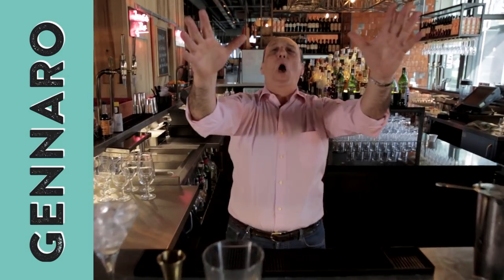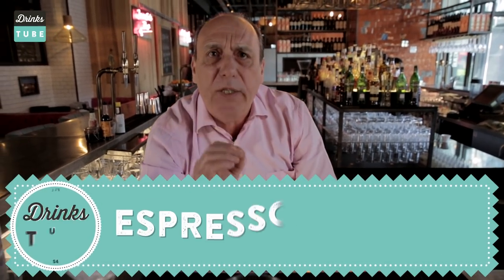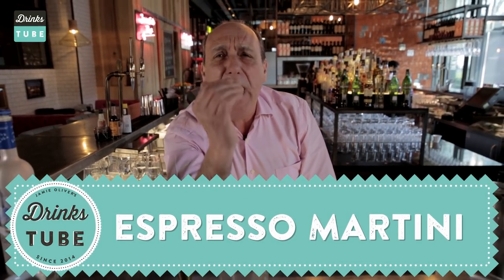Hi lovely people of Drink Tube. Today I'm gonna make for you, and that is for me, an espresso martini cocktail. You will enjoy it.